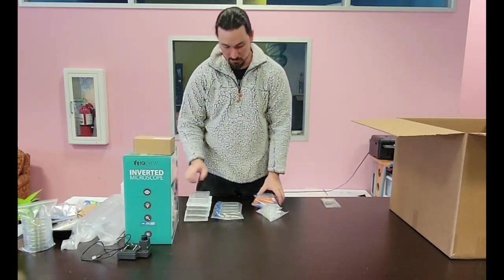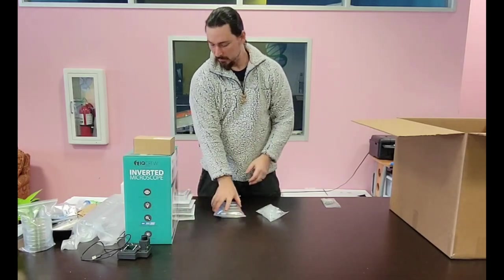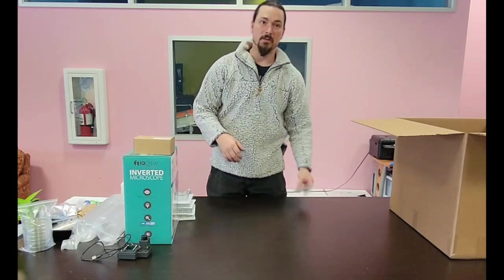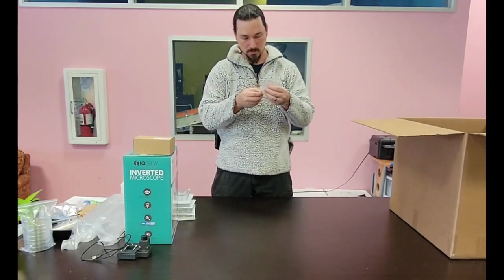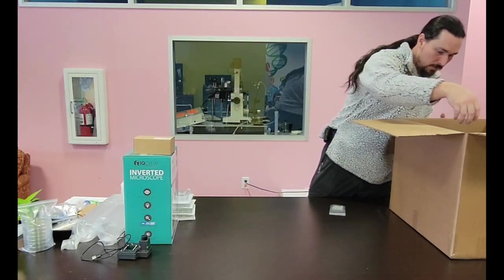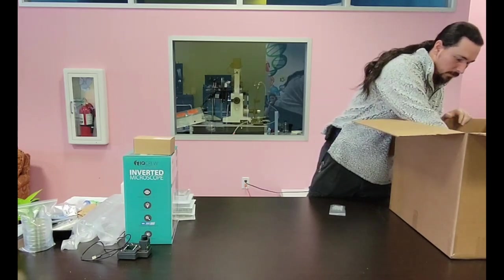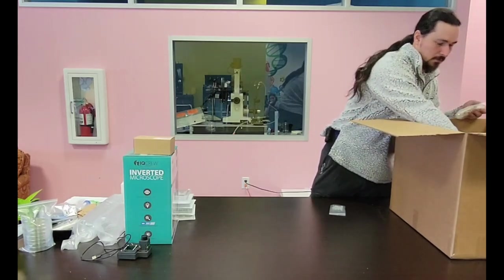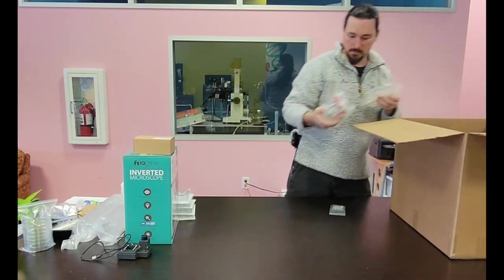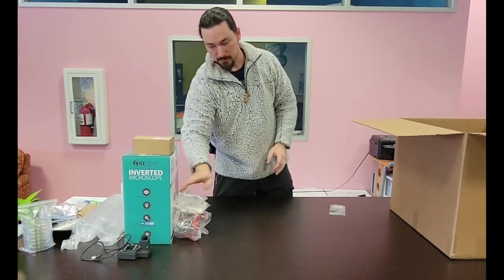We've got syringes and syringe filters which will allow you to keep all your media clean and keep contamination down. After that is main kit stuff — we have PCR supplies, and this is a gel box, which allows you to do gel electrophoresis. You'll get combs, a gel tray, things like that.